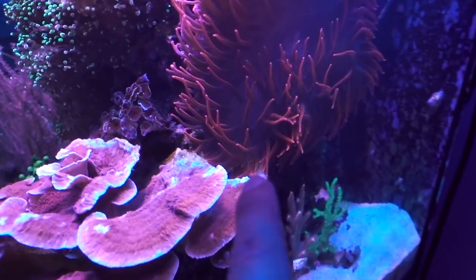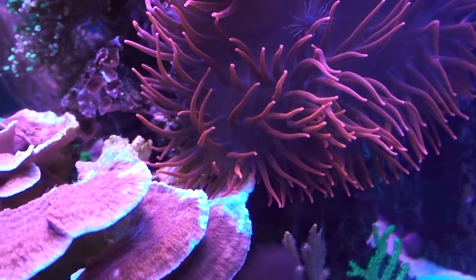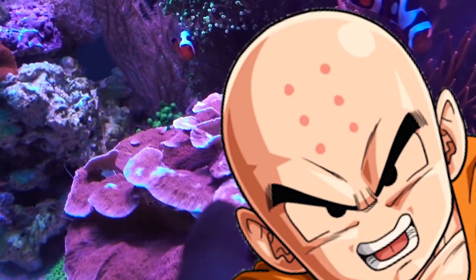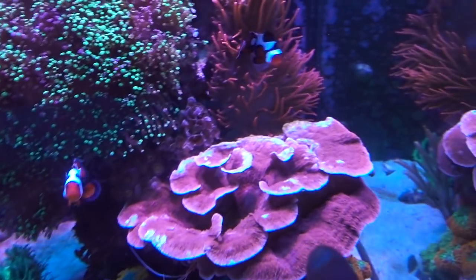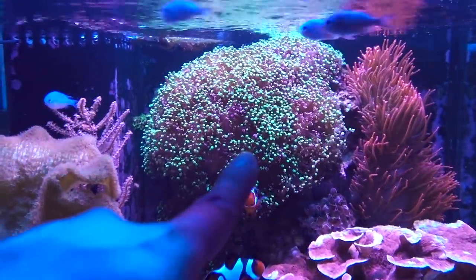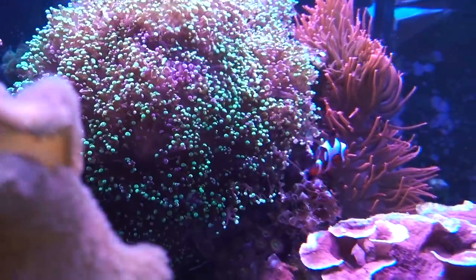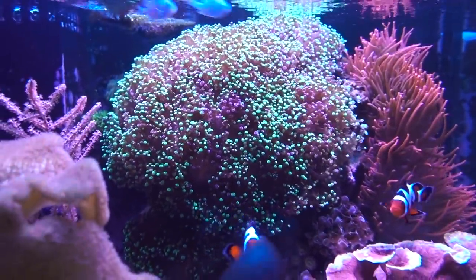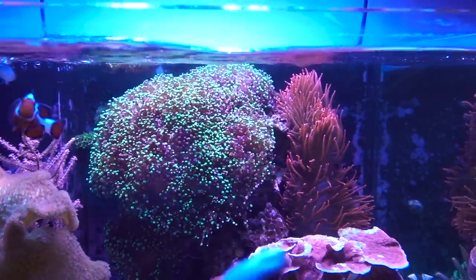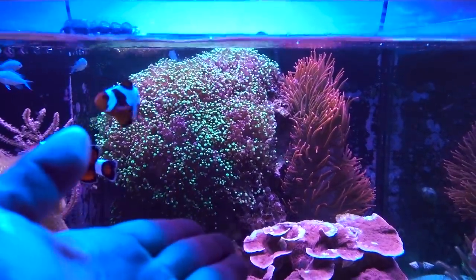The bald spot in the back can easily be explained by the bubble-tip anemone, which has grown to a pretty large size — it's been stinging the back and that's why it's bleached out, that's a given. What I cannot explain are those other bald spots. The ones in the back, I'm pretty certain are from the Frogspawn. If you look really carefully, you can see the Frogspawn tentacle edges are fairly elongated — those are sweepers. This is basically when the Frogspawn colony detects coral nearby and is trying to reclaim its territory, sending sweepers to sting out other corals that are competing for space.